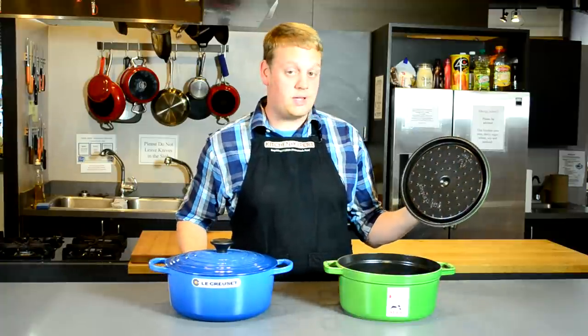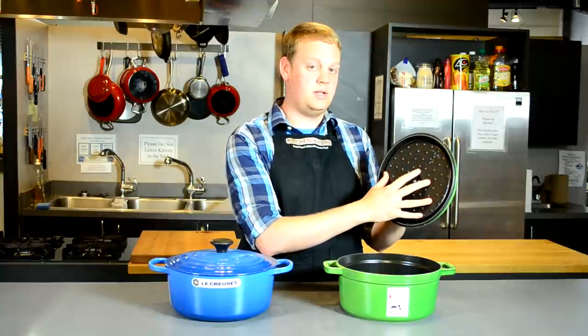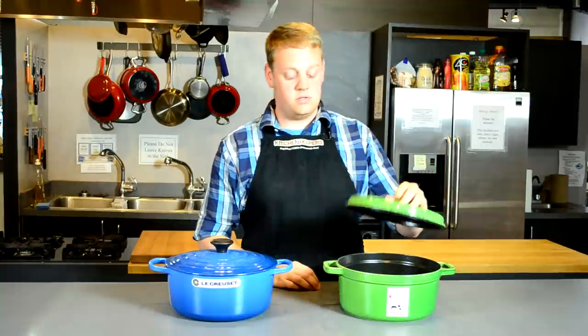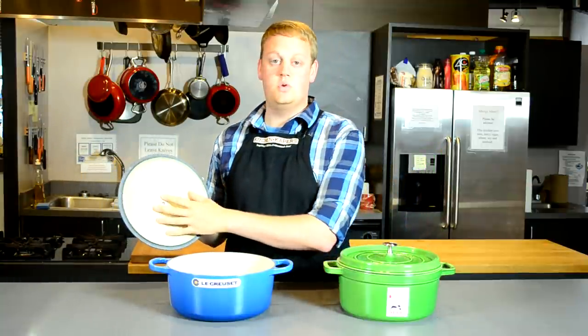On the inside, the Staub has a black enamel coating with a dimpled lid. What that's going to do is help the condensation drop back down onto the food that you're braising or cooking, keeping things a little bit moister during the cooking process. Whereas the Le Creuset has a lighter tan, smooth interior.